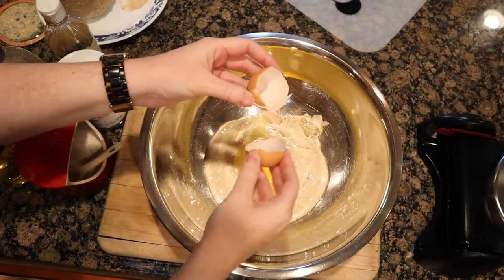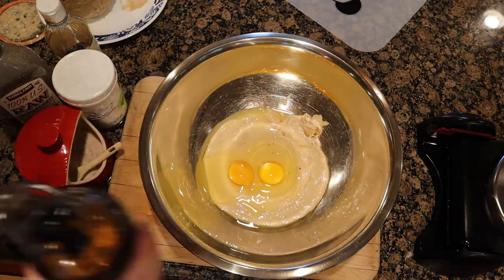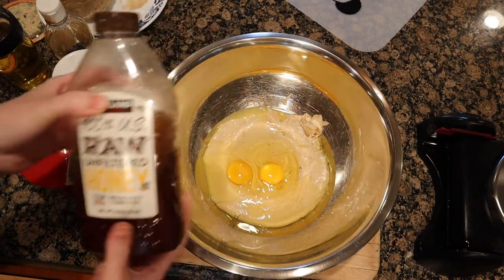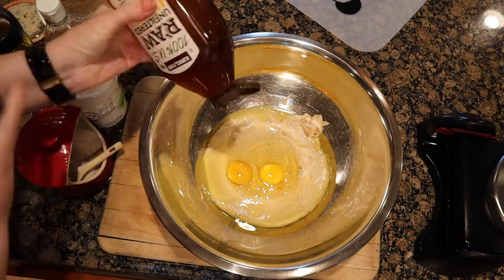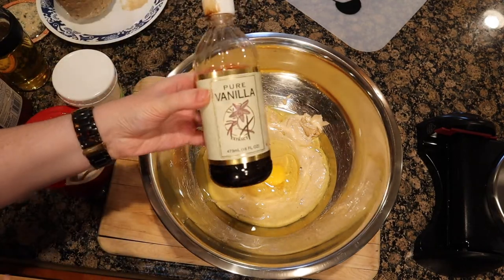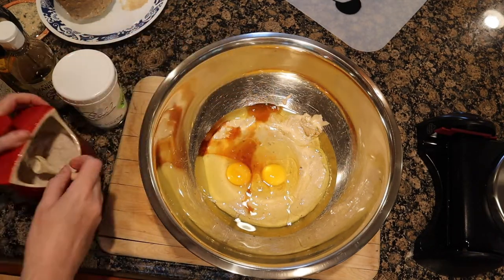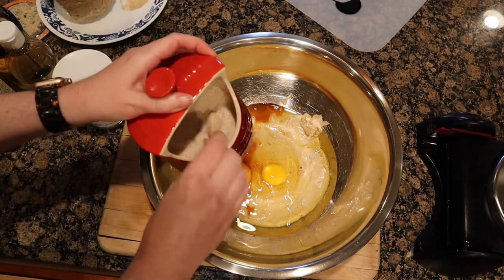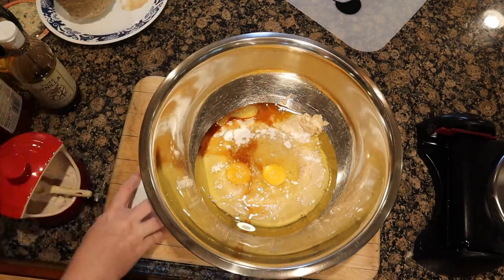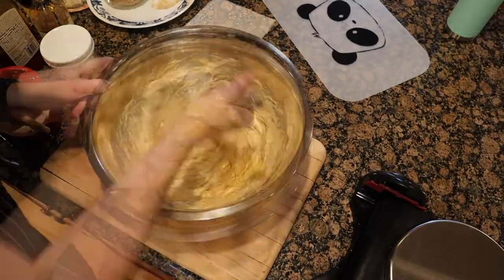Next you're going to add two eggs and two tablespoons of your favorite neutral oil — I'm adding avocado oil here, but you can also use melted coconut oil — as well as two tablespoons of honey. You can see I just eyeball this stuff since I make it so much. Then add two teaspoons of vanilla, a half teaspoon of salt, and one teaspoon of baking soda.